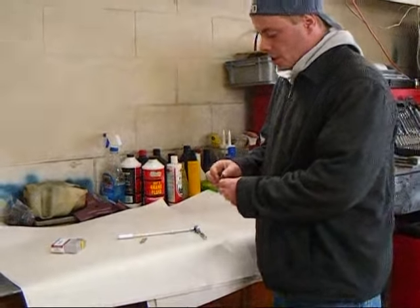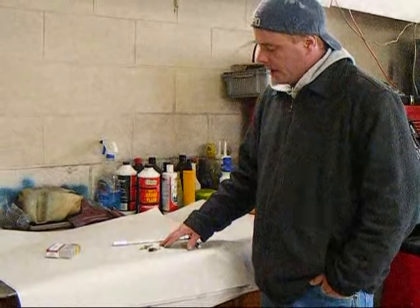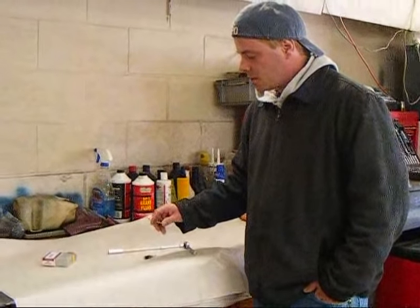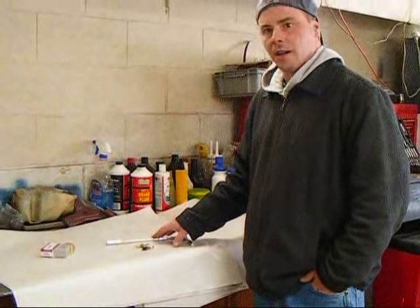These switches mount in the door jamb of your 1970-1981 Camaro or Trans Am. When you open the door, the button will depress, opens the circuit, and it makes the dome light or the under-dashboard lights in your car light up.